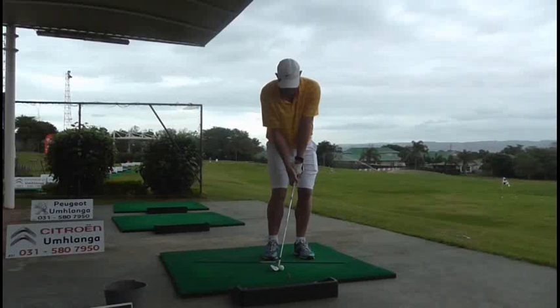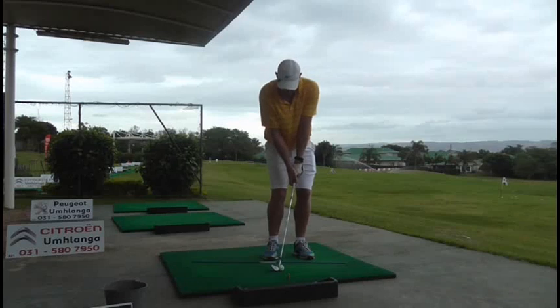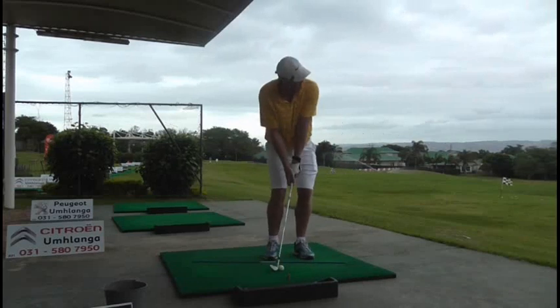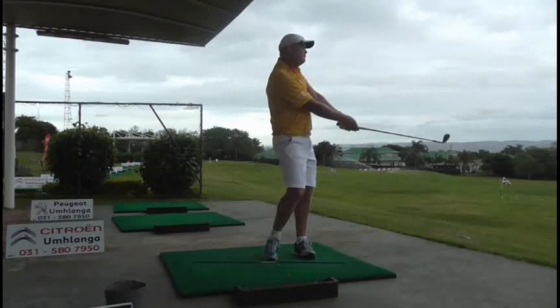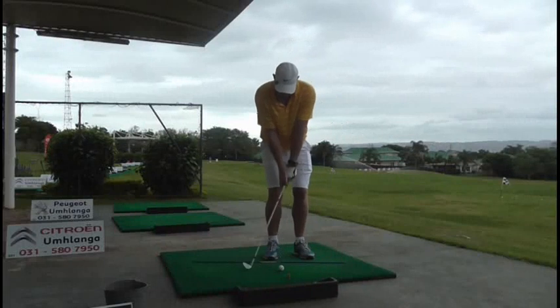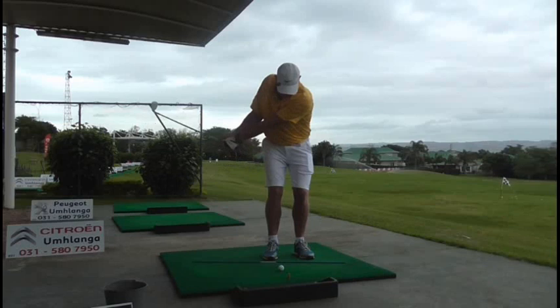Hi, I thought this might be of interest to some of you. This is the work we've done with Oskar Chalipsky. Oskar's been working on his game in between travelling around the world with his kayaking and paddle skiing business. Our challenge over the last few months was to make sure that he understood he shouldn't be overpowering the golf club, but rather improving his technique. At 6'4 and a brute of a guy, it was hard for him to understand that in the beginning, but that's really changed in the last few weeks.